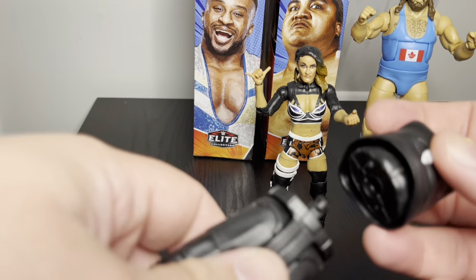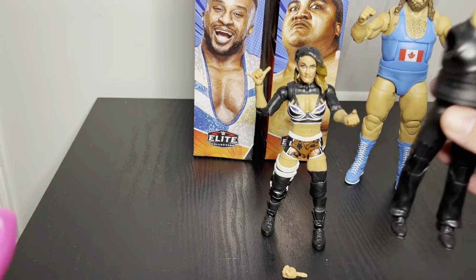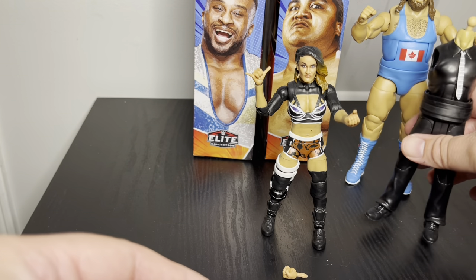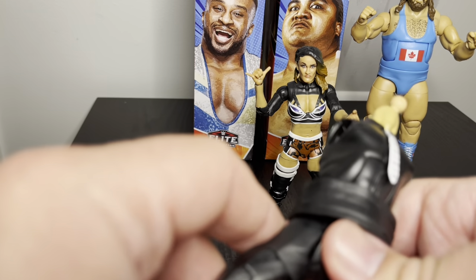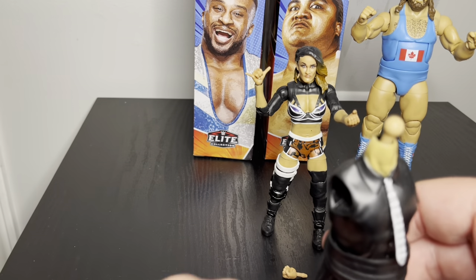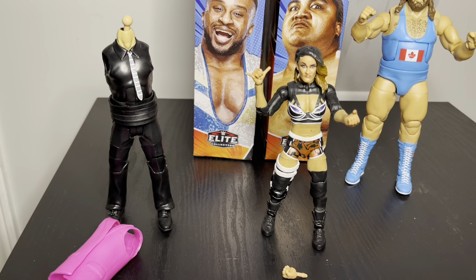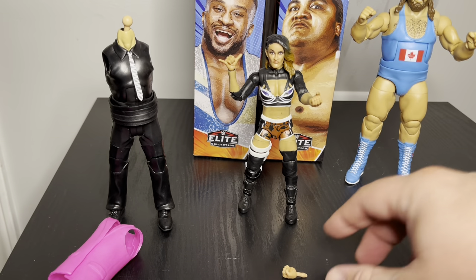We can put the legs on Jimmy Hart — goes in real well. We can kind of see how he's going to look. He's going to be taller than her, definitely not taller than Earthquake. I'm not really sure how tall Jimmy Hart is. His legs kind of go out and there's a gap, but he won't be highly articulated. I'll hold off on judging the gap until we get the arms.